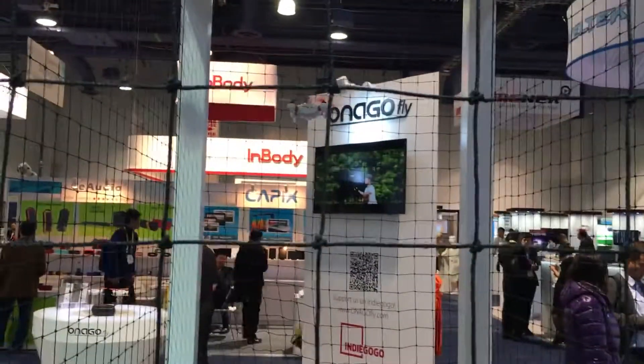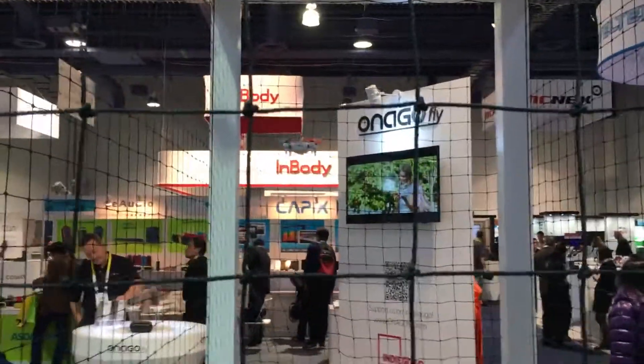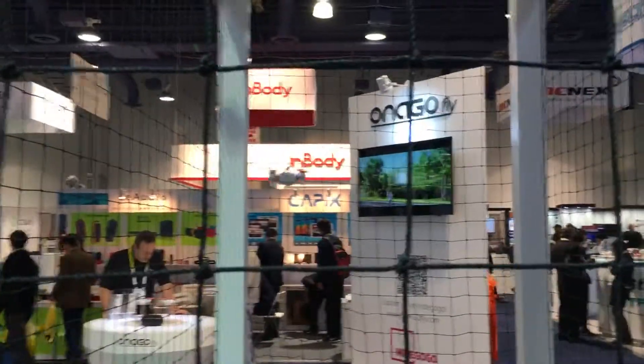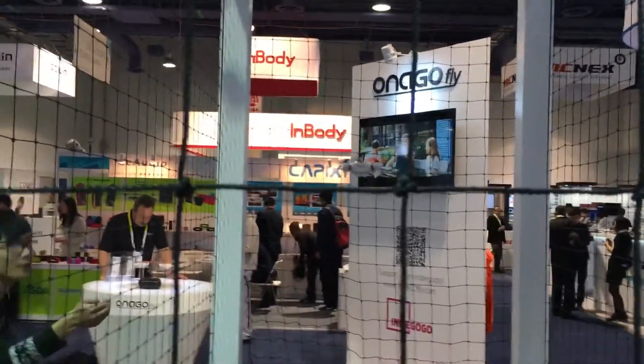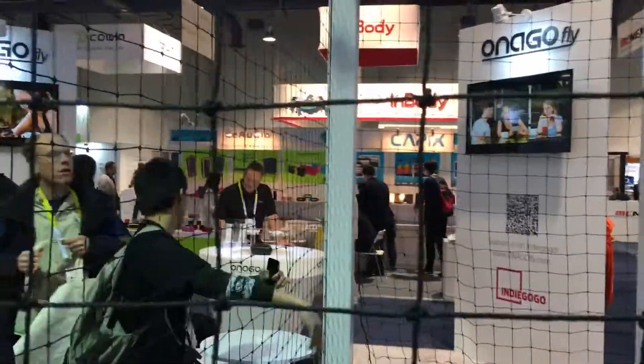This is the OnagoFly. It is one of the many mini drones we are seeing here at CES 2016. It's going to cost $299, but for right now it's still in its crowdfunding campaign for $199. It's a home-sized drone.